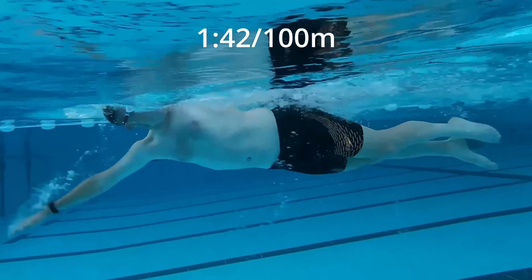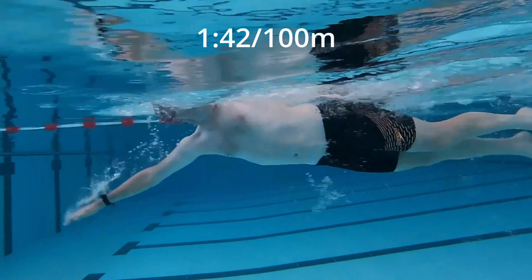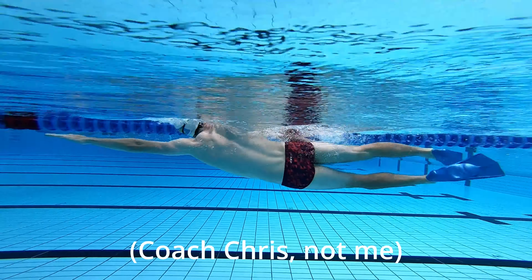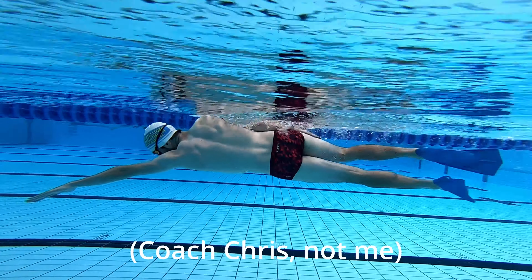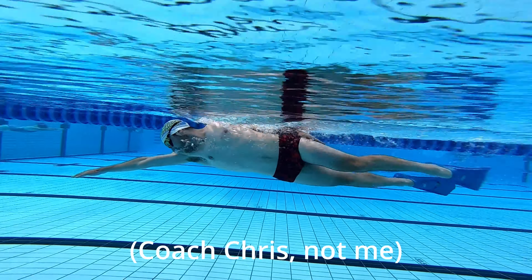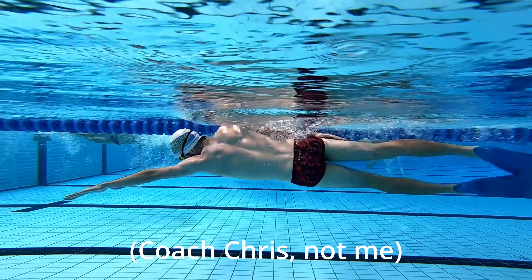The other drill is the kick-on-side, maybe with some progression. So you kick on your left-hand side in the water, holding your leading arm at sort of 45 degrees, and you're kicking whilst really focused on turning your body with that trunk rotation.